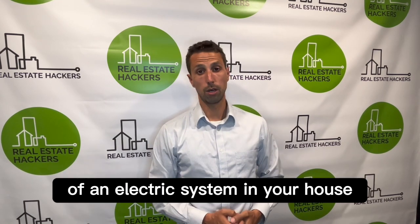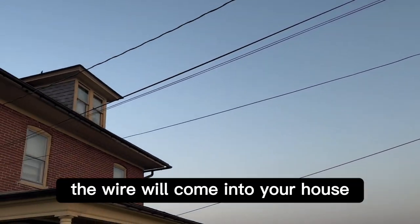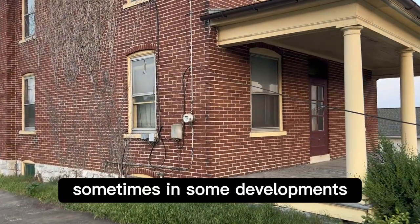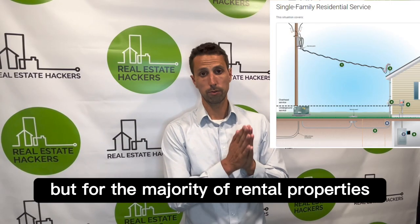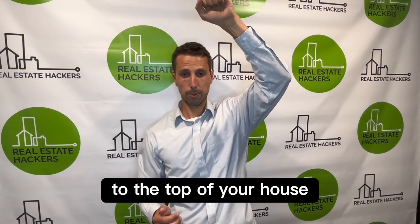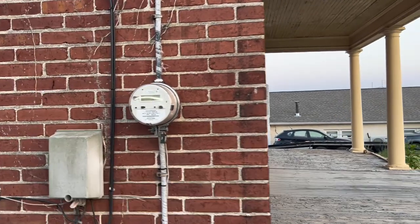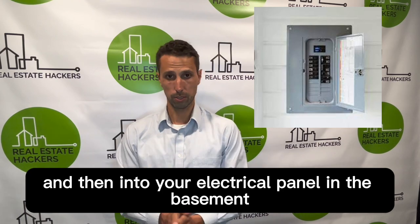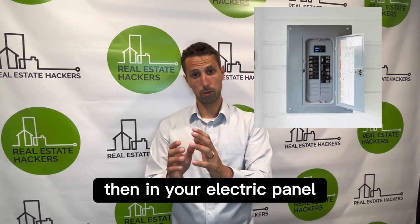Let's start with the basics of an electric system in your house. It starts on a telephone pole in the street — the wire comes into your house, that's how you get electricity. Sometimes in some developments it'll be underground, but for the majority of rental properties you'll see the wire coming from a telephone pole to the top of your house, then into a meter on the side of your house, and then into your electrical panel in the basement or sometimes in the garage.